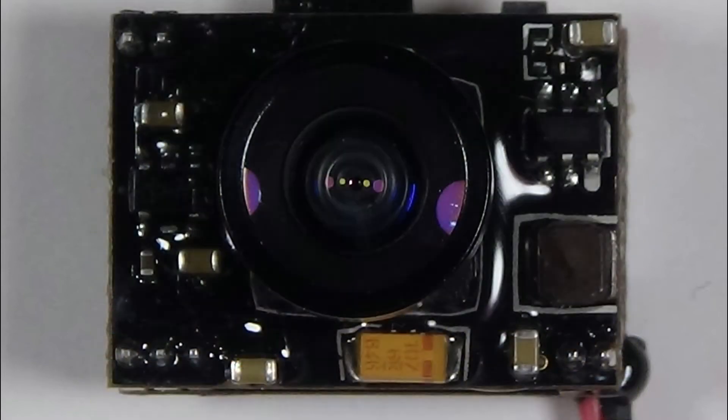I bought my cam from Banggood so I made a short video documenting the problem and asked them for a replacement. It took about 48 hours before a new camera was on its way. Since I knew it would take about 3 weeks for the camera to arrive, I thought I'd see if I could fix it in the meantime.